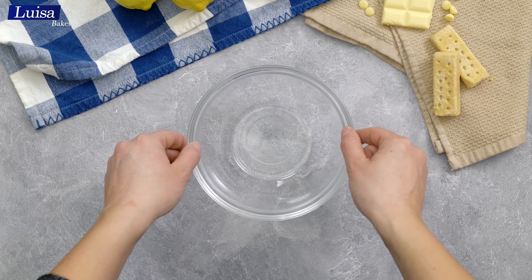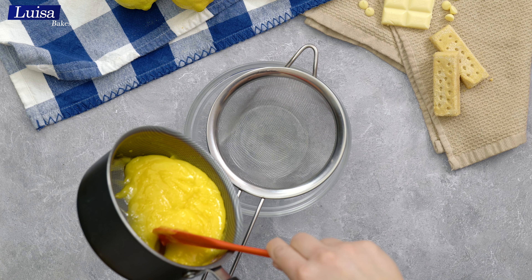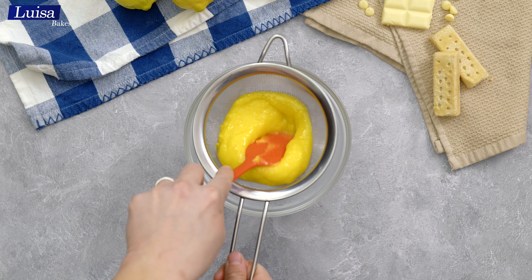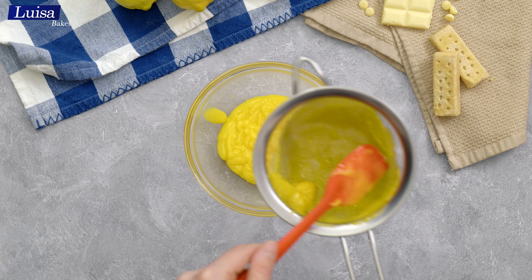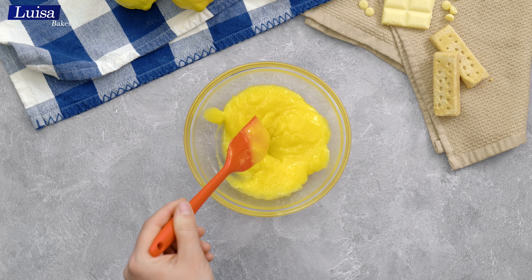I like to use a metal strainer to get rid of any cooked egg pieces. Just pour the lemon curd into the strainer and press it through with a spatula. And this is the beautiful looking lemon curd. Now I can set it aside and make the lemon mousse.